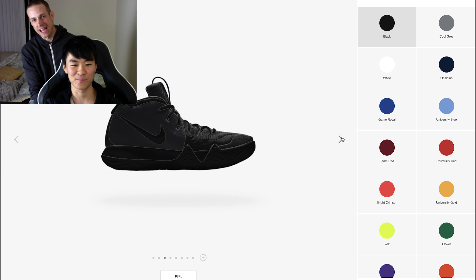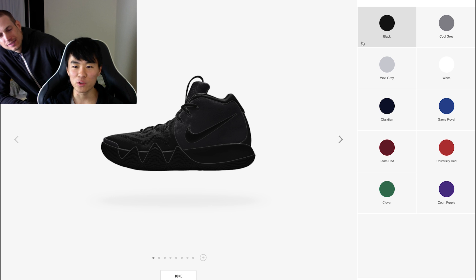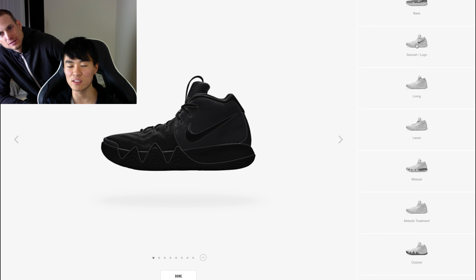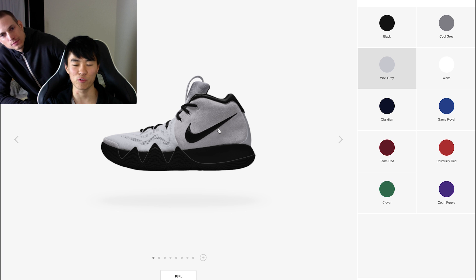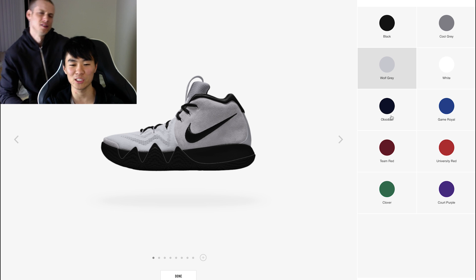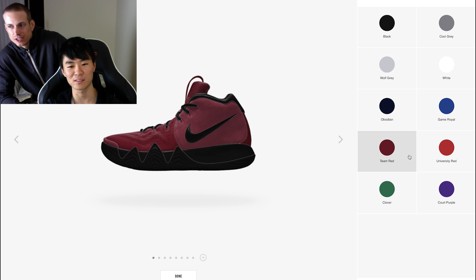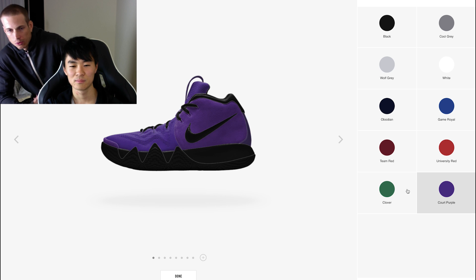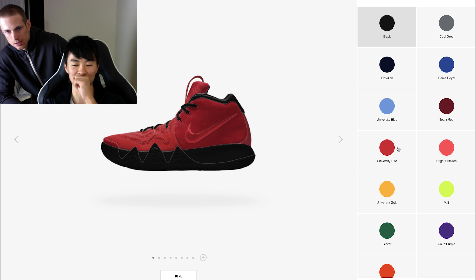I wish you could just change the back half separately. Dude, Nike — okay, so you do the base, right? Am I tripping? See, these are the options you have. The base does the entire upper for you. You can't do this actual colorway with this black. You can't change the back part and the front part separately, which is so stupid. You can basically just do like a red out or a blackout, which is one option.